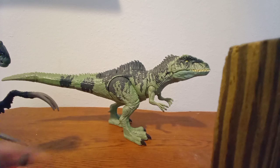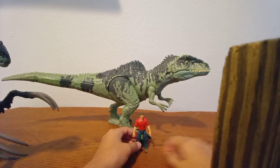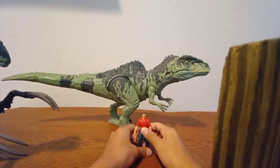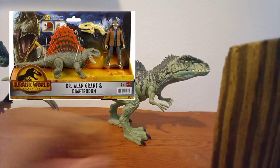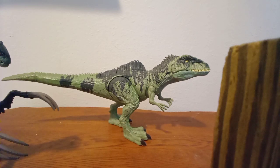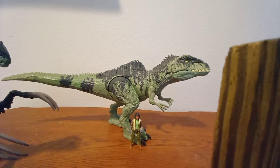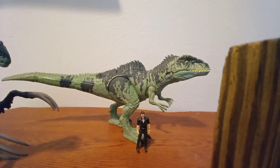Vamos a comparar con algunas figuras humanas. Primero con Owen, que es la figura que viene en el set con Rain de la Corte y Blue String Damage — es la misma escala que muchos Owens. Ahora vamos a traer a Alan Grant, que viene en el set del Dimetrodon. Ahora vamos a traer a Kayla Watts. Y por último, mi personaje favorito de toda la saga: Ian Malcolm. Se ve genial.